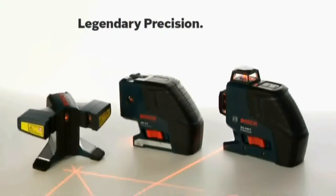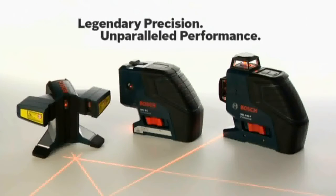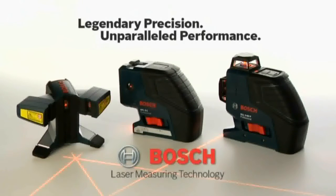Legendary precision, unparalleled performance. Bosch Laser Measuring Technology.